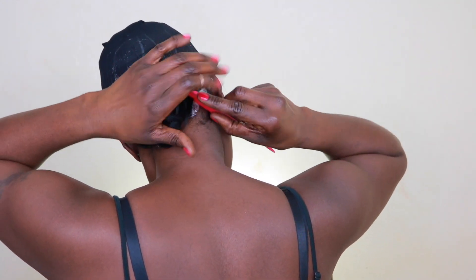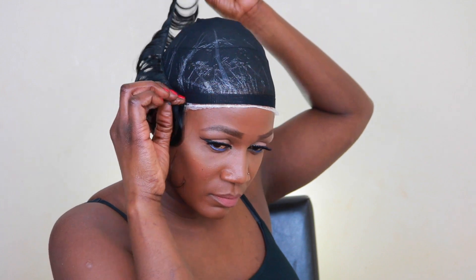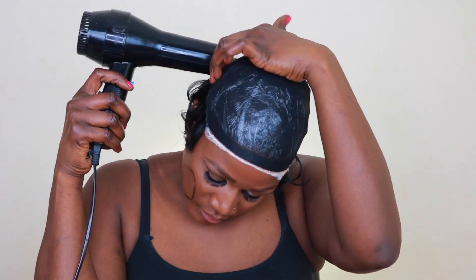Now moving on to the medium length. I'm going to do the same process: measure where you want to put the tracks first, then go ahead and trim it and put some glue on. You can wait for the glue to be tacky, but I just prefer using the blow dryer because it dries quickly. I've done most of my head doing the horseshoe shape.